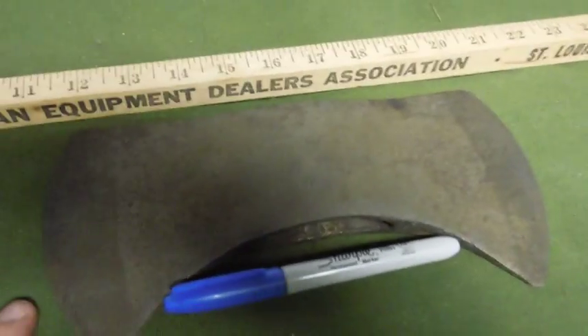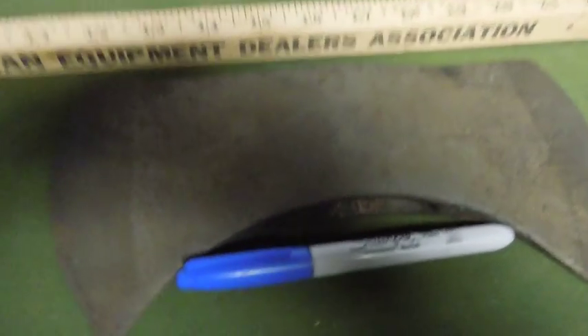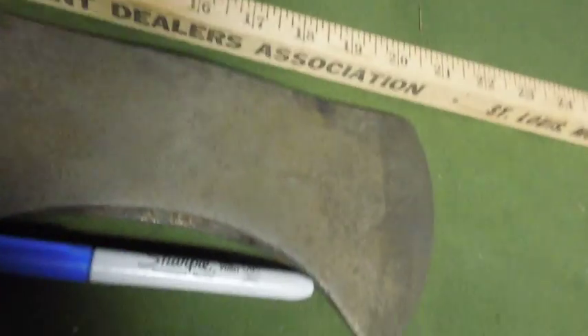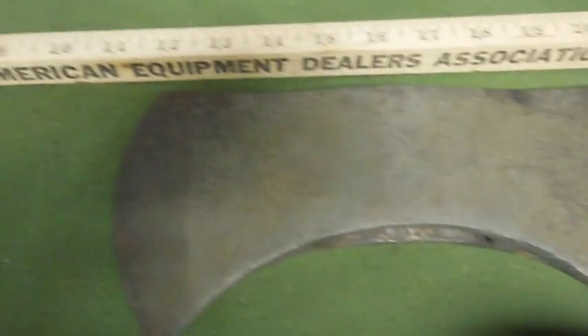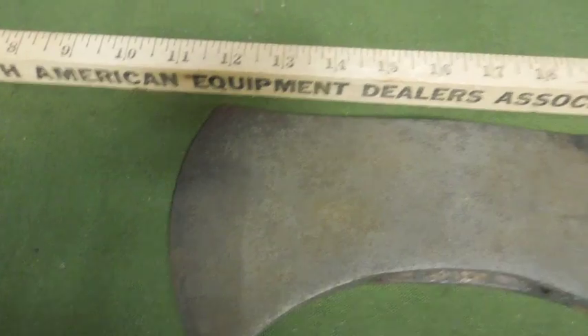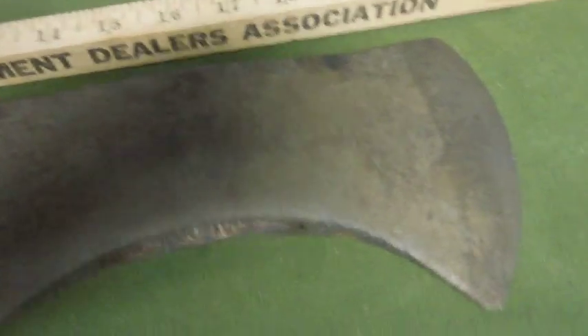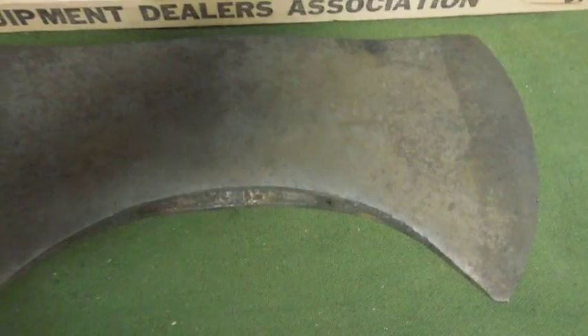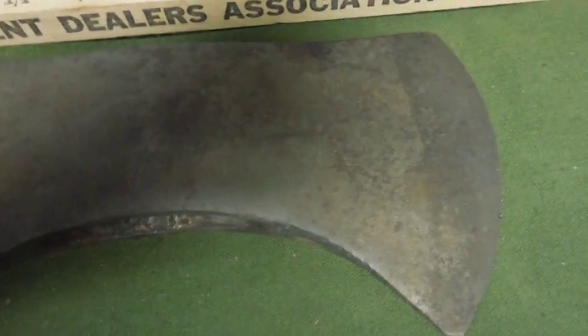This is a Craftsman double bit axe that I traded for a couple months ago. I just finished cleaning the rust layer off of it. This is the first step that I take to rehab an axe. This one wasn't really in bad shape, but it still needed to be descaled.